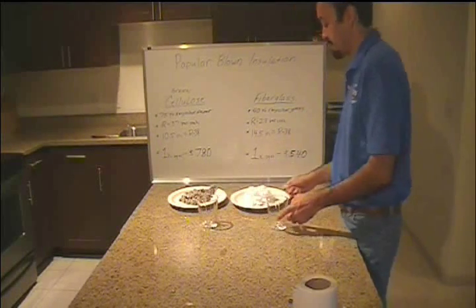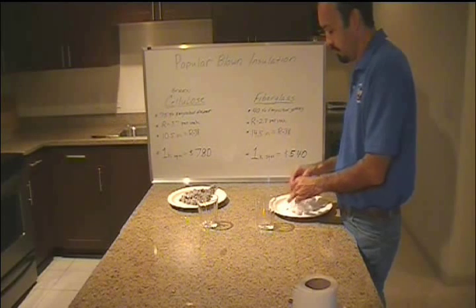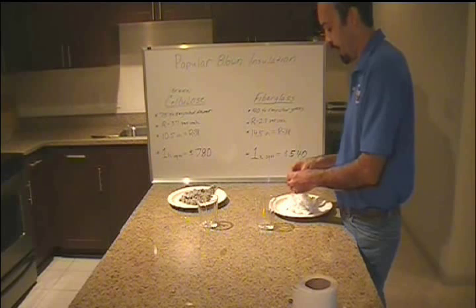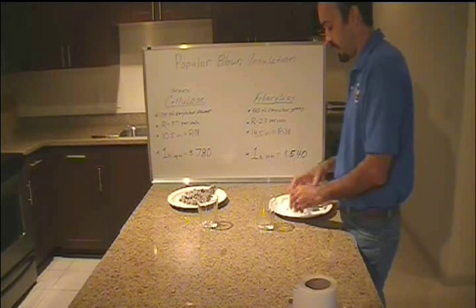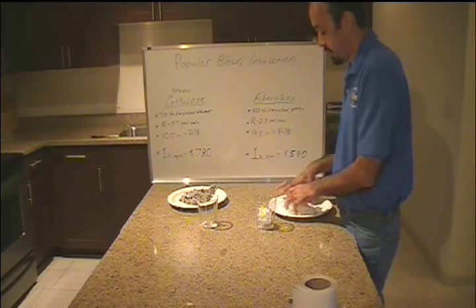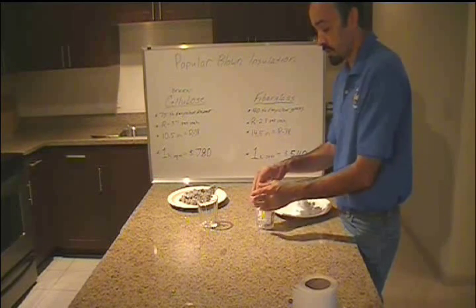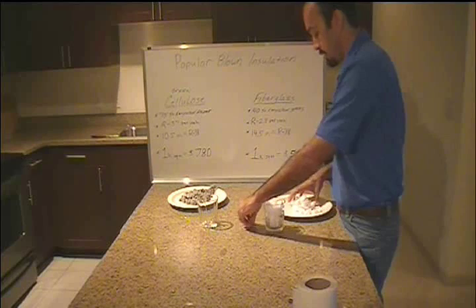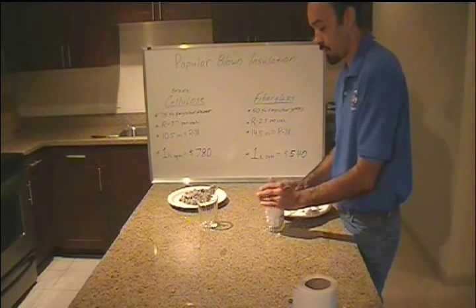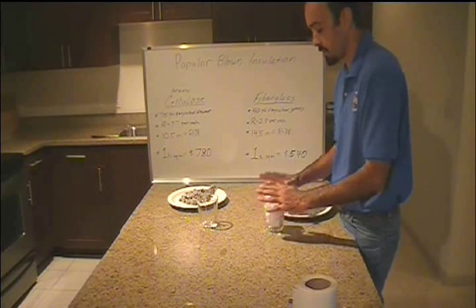What I mean by last longer is we want insulation that's not going to get wet. Why wet? It gets very humid here in Central Texas. Houston, forget about it — it's humid as heck over there. But Austin, in Central Texas, it gets well into 100% humidity during the summertime.